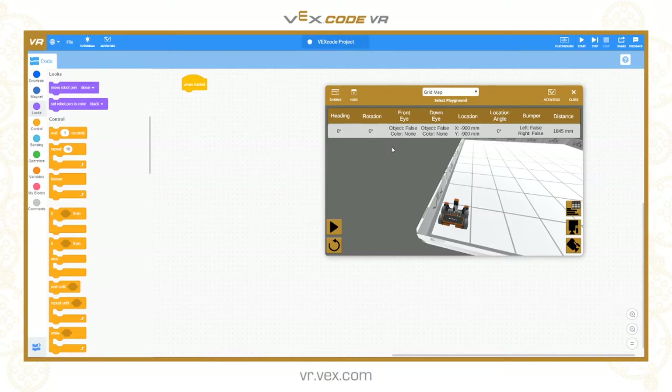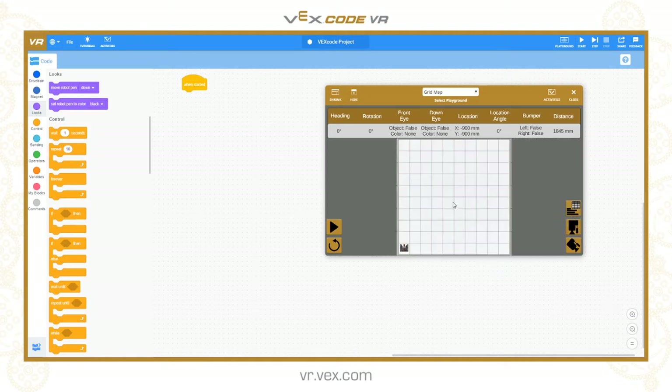I'm going to demonstrate that by drawing a couple of squares on the grid map. Going to the top view, I'll move to a specific location and draw a square at that point. Then I'll draw another square of a different colour inside it, just to show the raising and lowering of the pen and setting different colours. The grid on this map is 200mm squares.